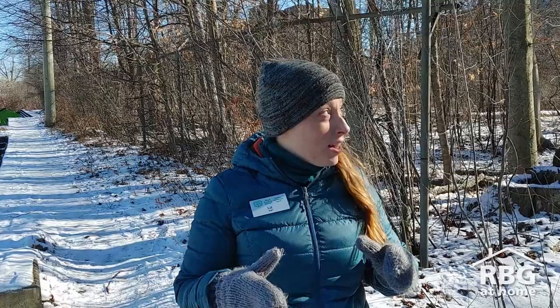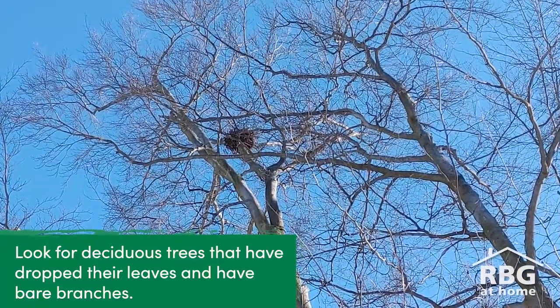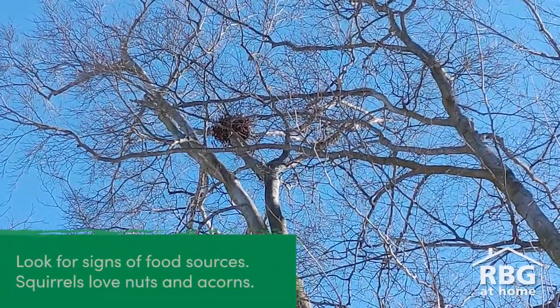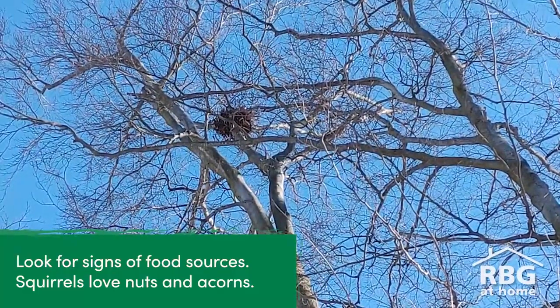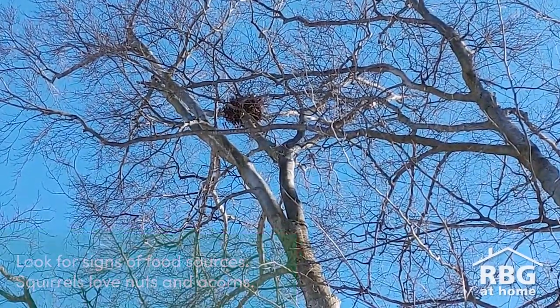When you're out looking for drays, what is a good spot to go looking? A good spot is deciduous trees — trees that lose their leaves — that's your first spot to look. If you can go walking around your neighborhood looking for trees that have nuts on them, like oaks or walnuts, those might be a good place to start. One thing you're going to notice is that not every pile of sticks and leaves in the trees is a squirrel nest.